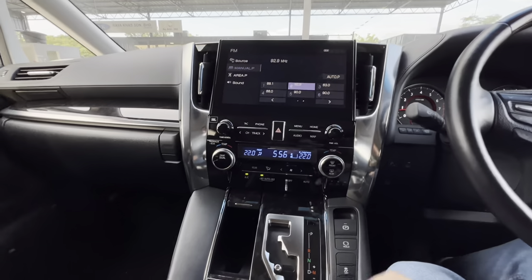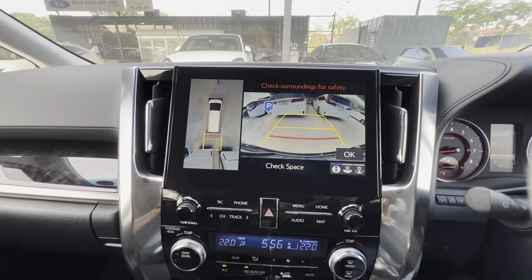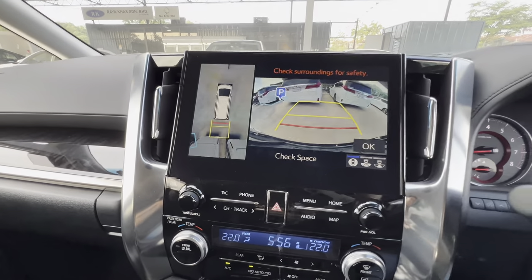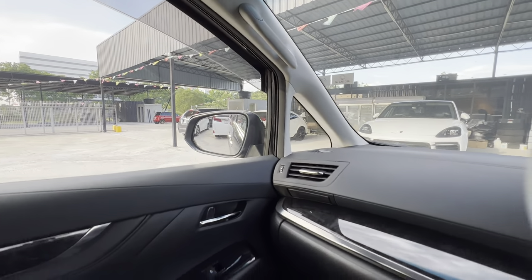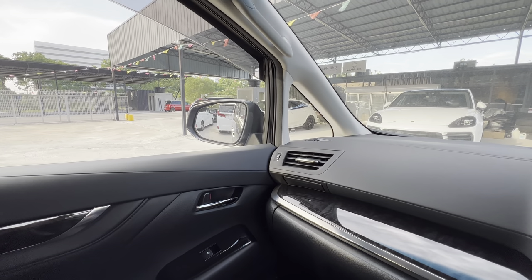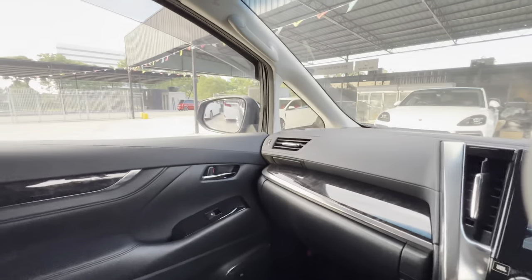Not everyone likes to have a Self-Tilt Side Mirror because you don't need it if you have a 360 camera, or some, even though they don't have the 360 camera, still prefer it to be static as what they set normally instead of going to Self-Tilt going down. Personally, I don't really need this. So, how to turn it off?